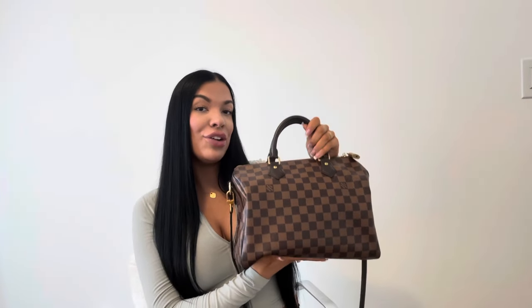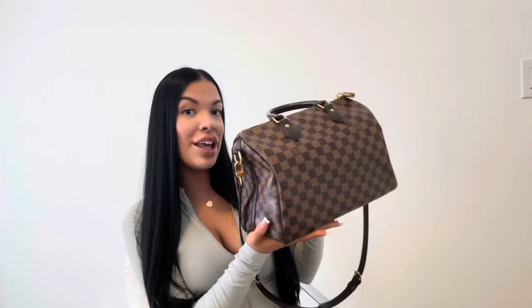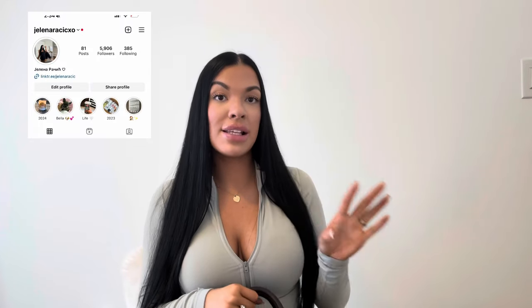Hi guys, welcome back to another video. My name is Yelena, if you're new here, and today we're going to be doing a what's in my bag video. So if you guys are interested in hearing about what's inside my Speedy, please keep going. I posted a poll on my Instagram asking what you guys want to see on my YouTube channel, and someone said a what's in my purse — that's exactly what we're doing today.